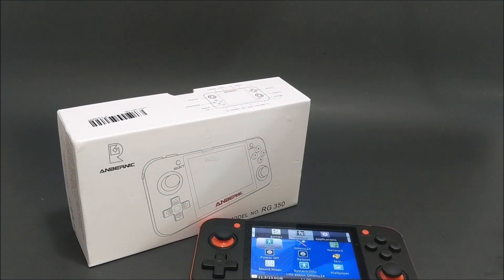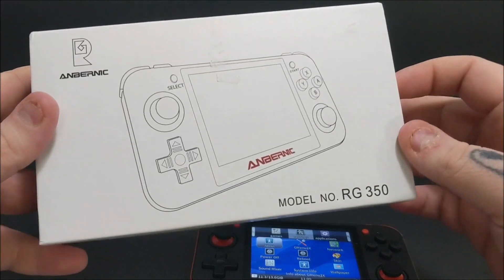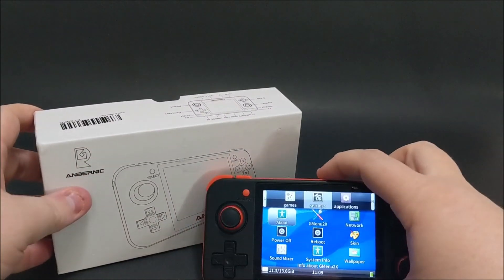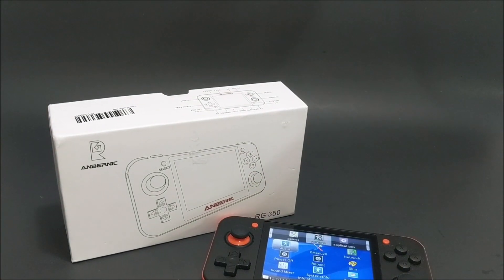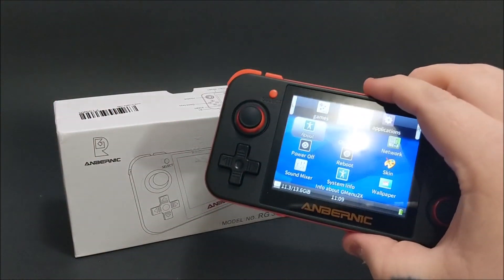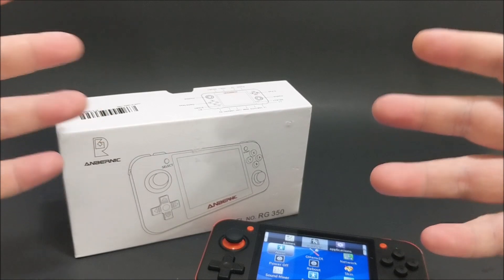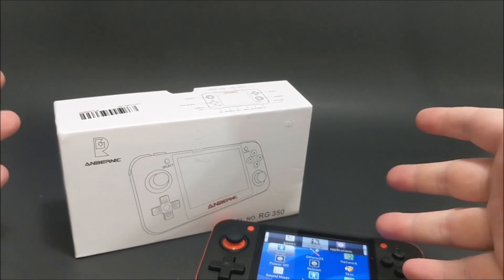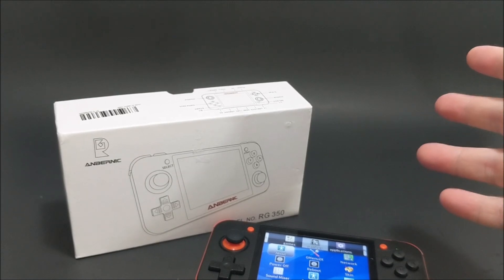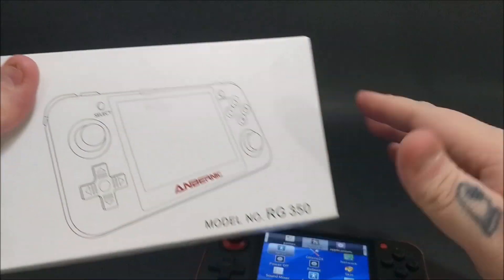What's going on, beautiful people of YouTube? It's Ring Bean. As you can see, we got the RG 350 for Bootleg Central. This was sent in to be a contender for the Ring Bean treatment, and regardless if something's sent in or not, I'm going to give it my full honest opinion. It's already up and running. Sit back and relax — this is the RG 350, let's see what it's about.